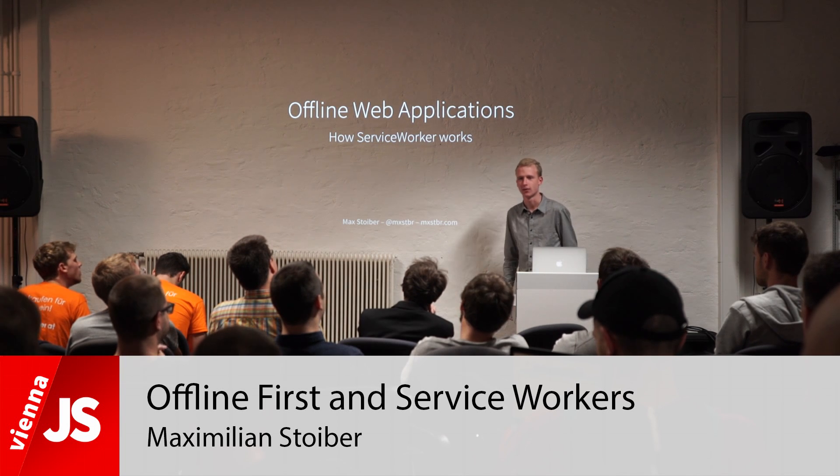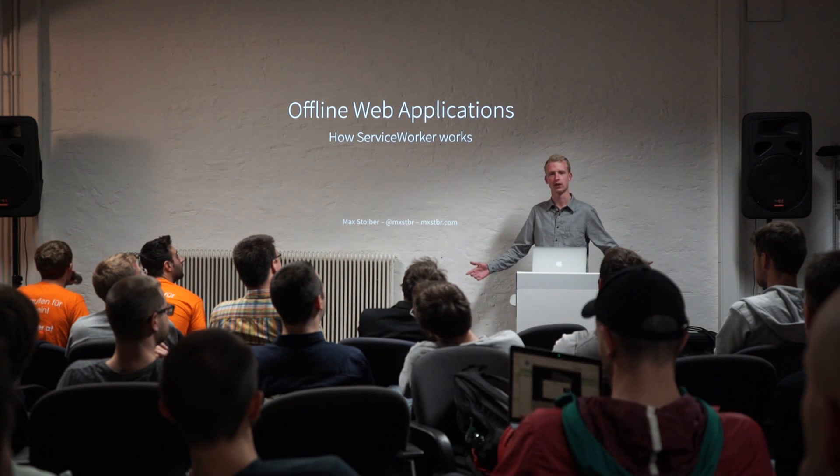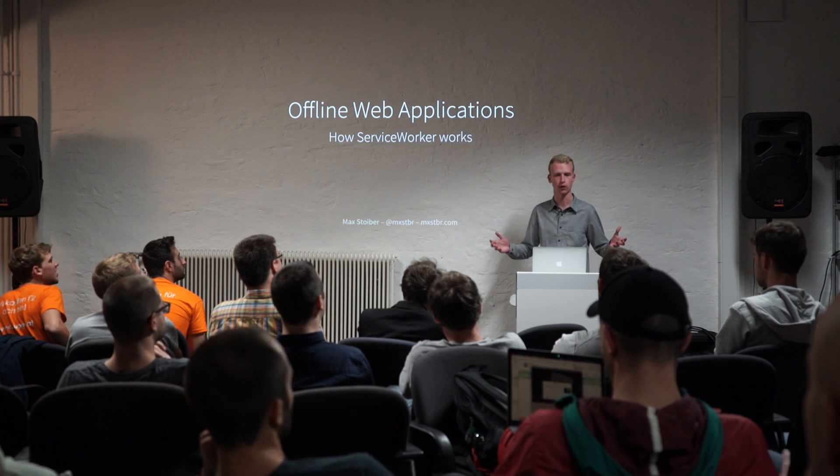Hey everybody, I'm Max. I'm a freelance front-end developer. I'll be talking about offline web applications today, and I'm going to specifically be focusing on Service Worker.